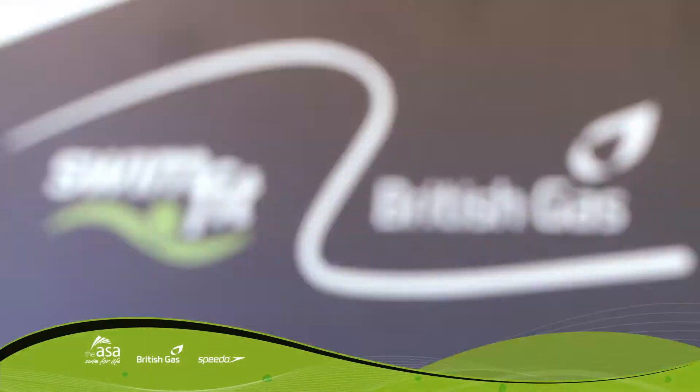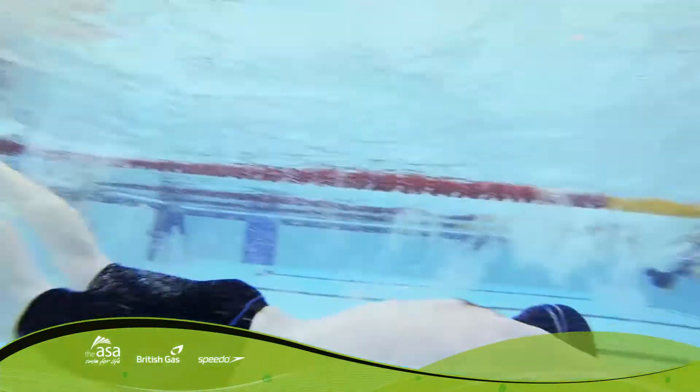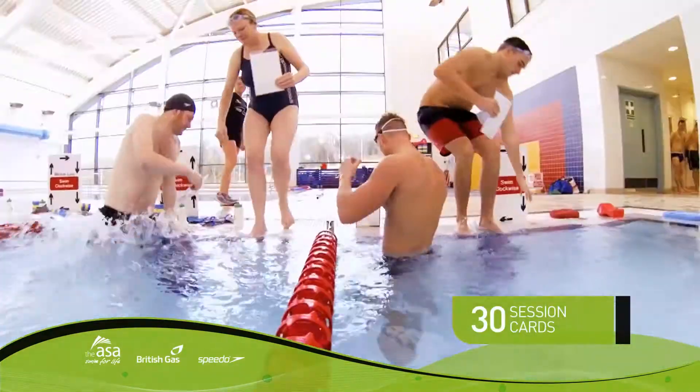Swim your way to fitness with SwimFit — motivational and easy-to-follow swimming sessions that you can do anytime, or as part of a class with an instructor. You can start your SwimFit sessions at any level.